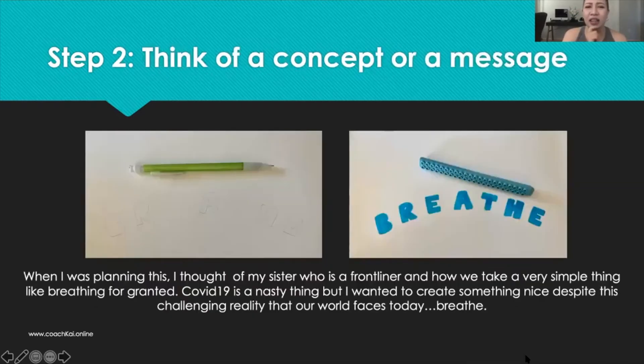The second thing is for you to think of your concept — the concept anchors the work of art. In this particular case, I thought of putting together a project centered on the word 'breathe.' Breathing is something we take for granted because we do it every day — since the day we were born, we were breathing already.